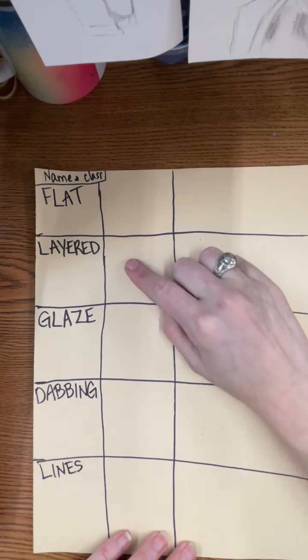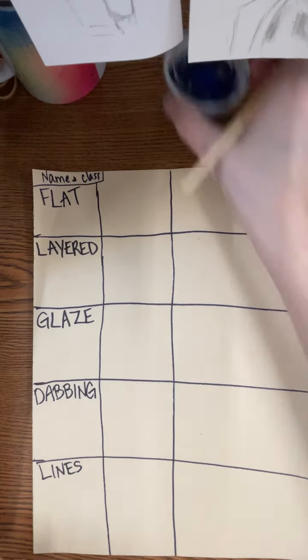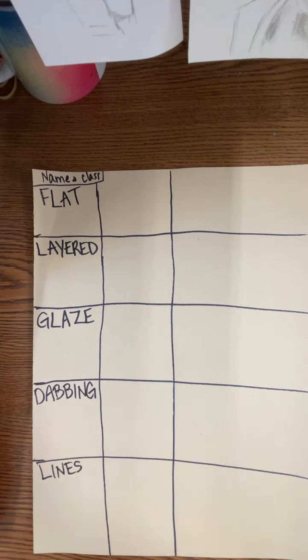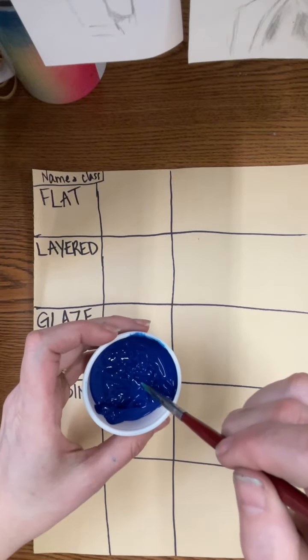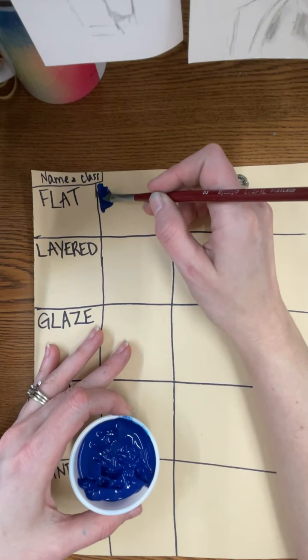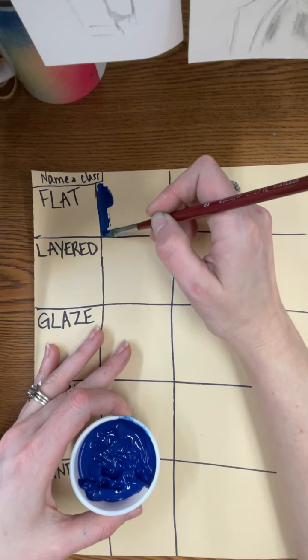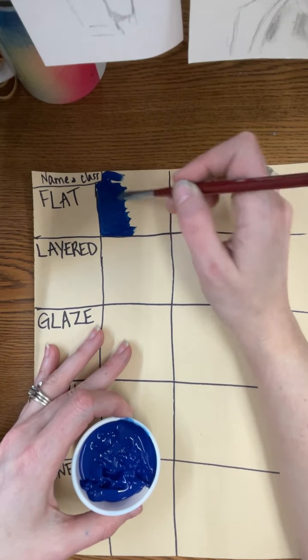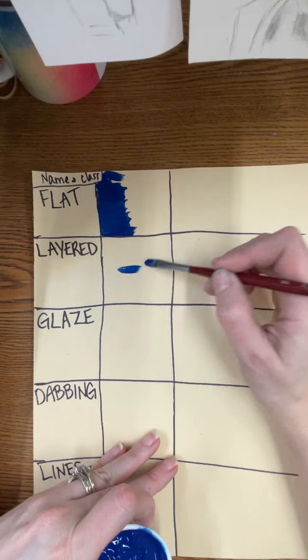For these first three squares, you're just going to paint flat blue. Flat means no technique is involved. You want to have very little water on your brush because we don't want the paint to be watered down, so dry off any water that might be on it. Then take a pretty big scoop of paint and fill in each of those squares for flat, layered, and glaze.